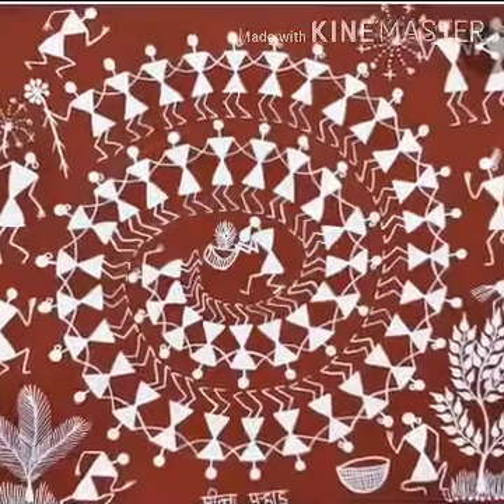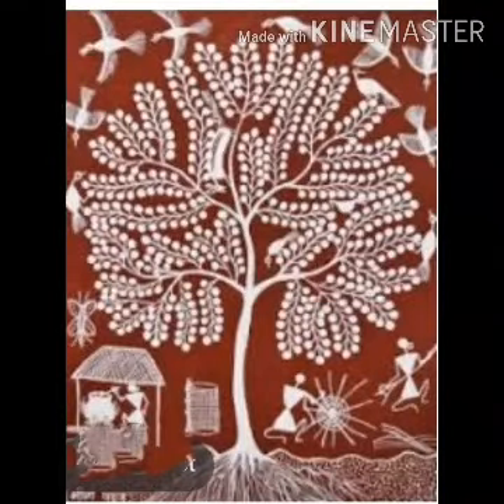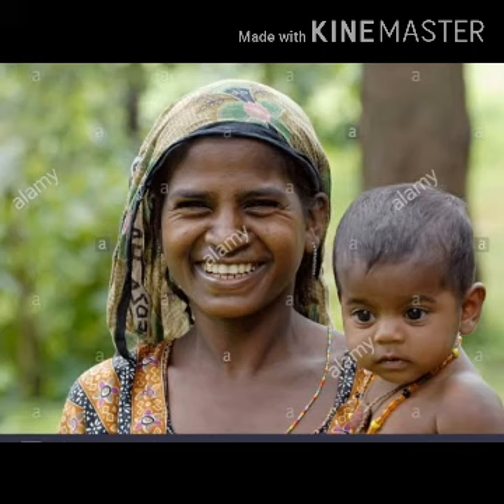The central motif in these ritual paintings is surrounded by human figures portraying tree and animal hunting, fishing, farming, festival and dancing celebrations. This beautiful folk art is traditionally created by the tribal women.